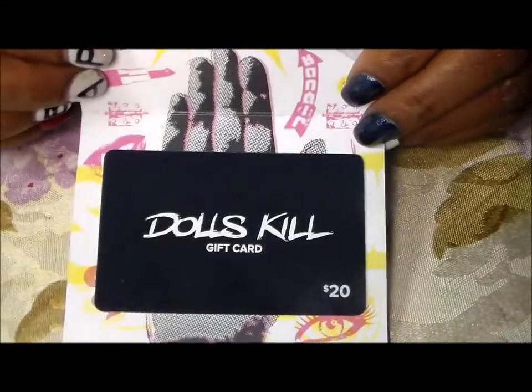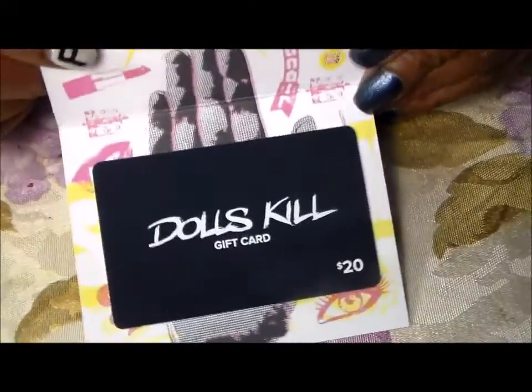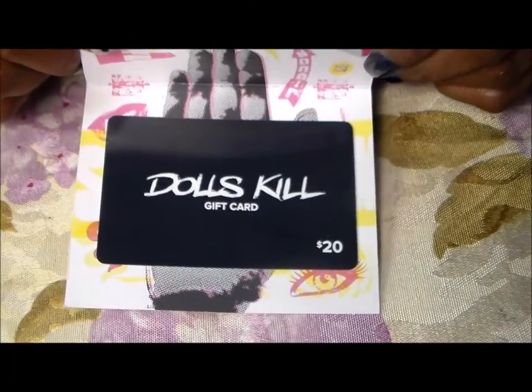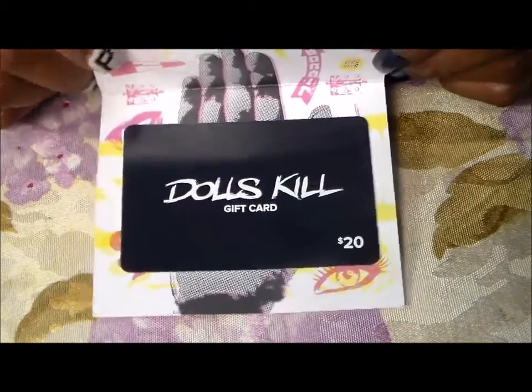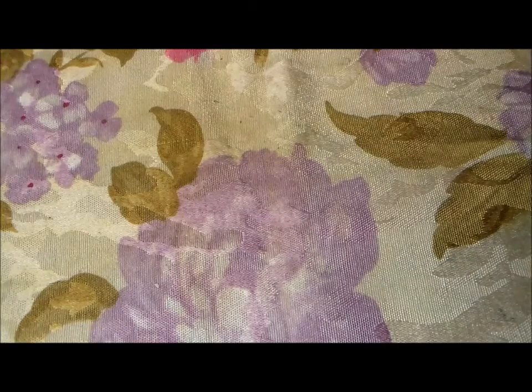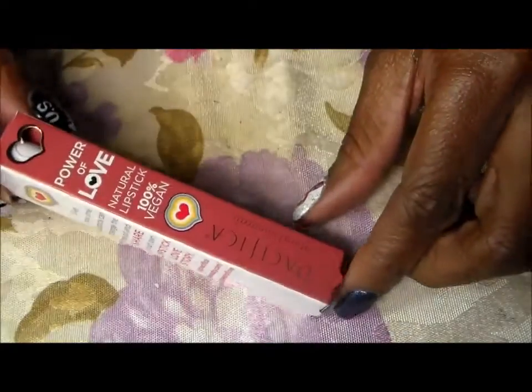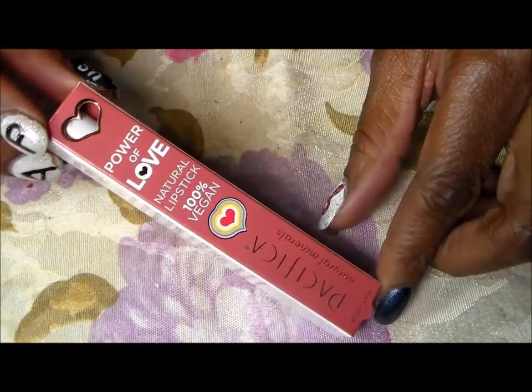You get a gift card from Dolls Kill for $20, and the card is really pretty. There are so many things on Dolls Kill that I want, so I'm still trying to figure out what I want. The box was $29 and with shipping it was like $35, so this gift card is almost paying for itself.